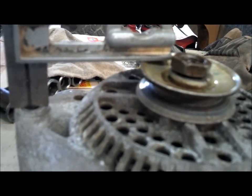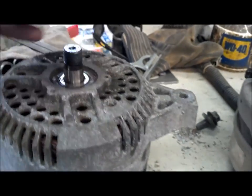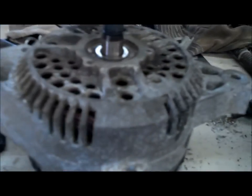It looks like we're going to have to adjust that up a little bit. We're probably going to have to put some washers below to shim this up and it should be perfect.